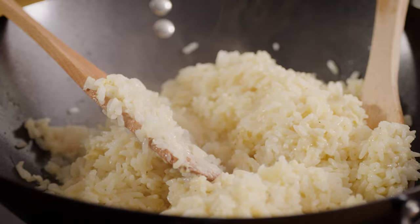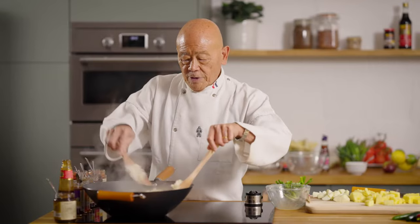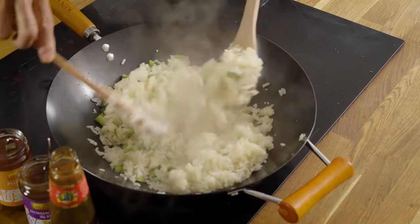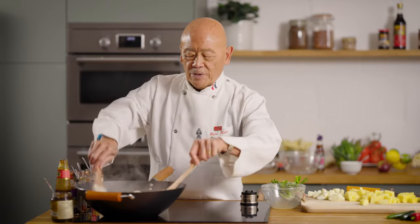At this point, I'll add my spring onions to give it a little bit of color. Now it's getting very, very dry, and there are little brown bits in the rice. That's a good sign, because that means the rice will have that wok flavor — grilled and smoky.